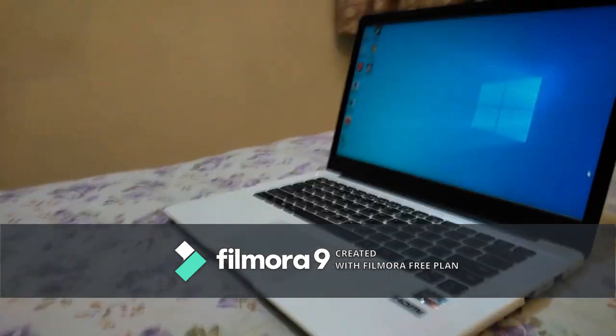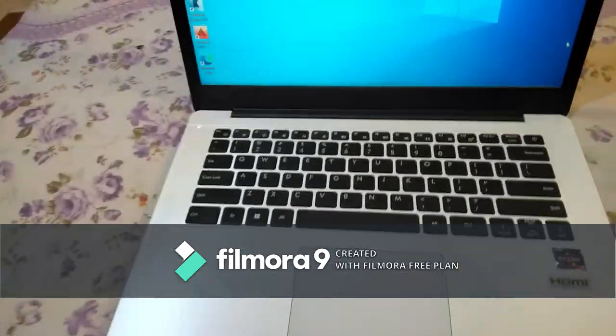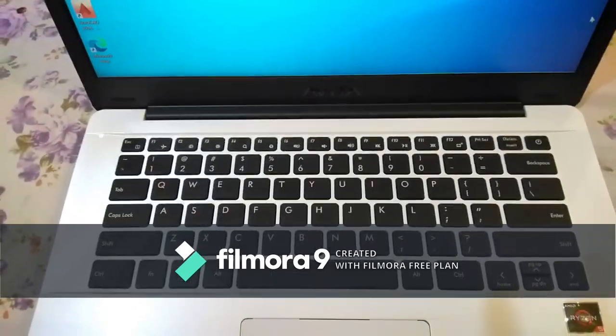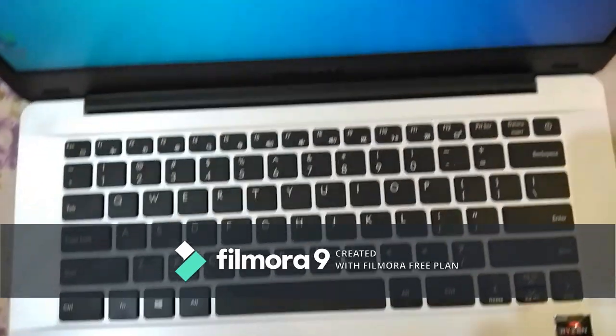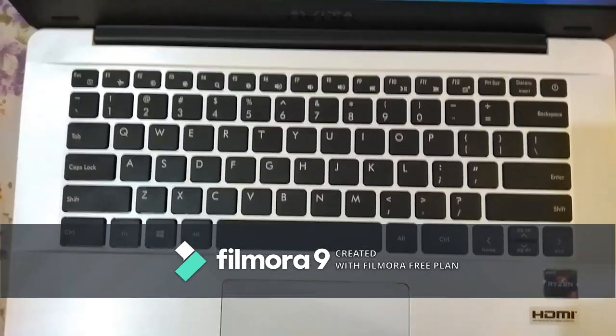So you have to be happy with the existing features. Now talking about the keyboard — it is a non-backlit keyboard with a tenkeyless layout, meaning no numeric pad, which gives you more space. This is an island-type keyboard, so typing is very comfortable.